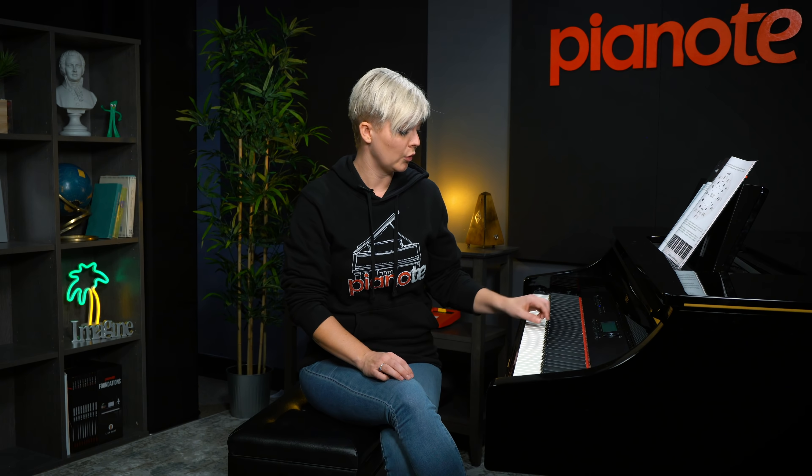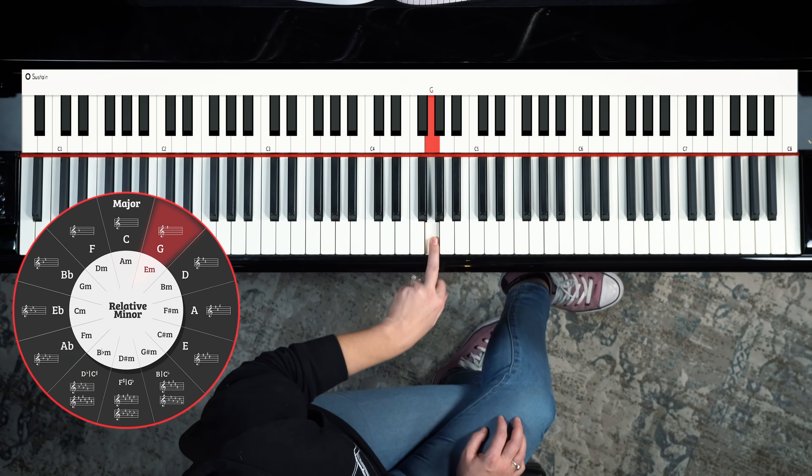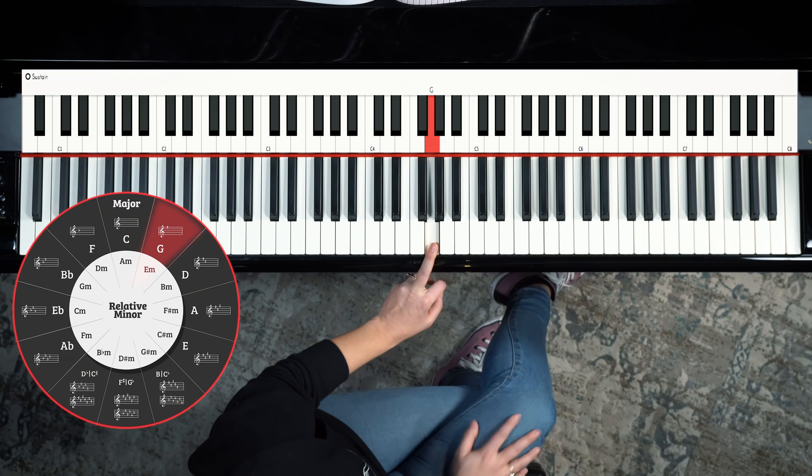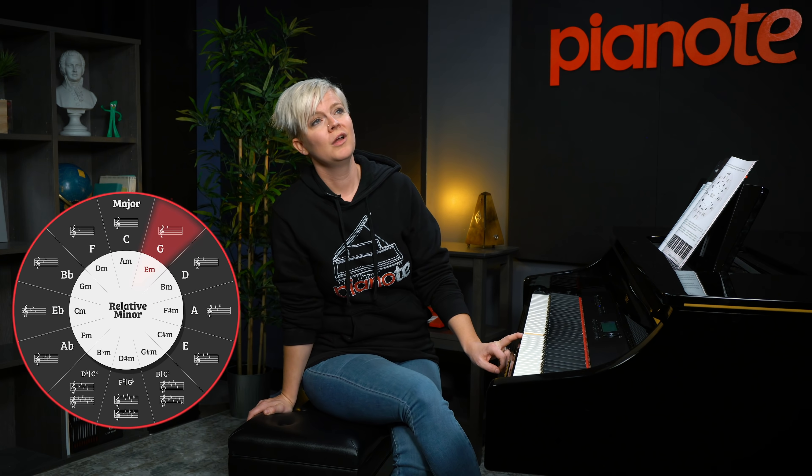As you move through the circle you're gonna move in fifths. A fifth is made up of seven half steps. So you start on C, you're gonna count up seven half steps — one, two, three, four, five, six, seven — brings you to the next place on the circle which is G. Now G, this is one of those confusing moments, because you have to know already that G has an F sharp. It's just a given, it's assumed. And that's why you see that F sharp in the key signature here.